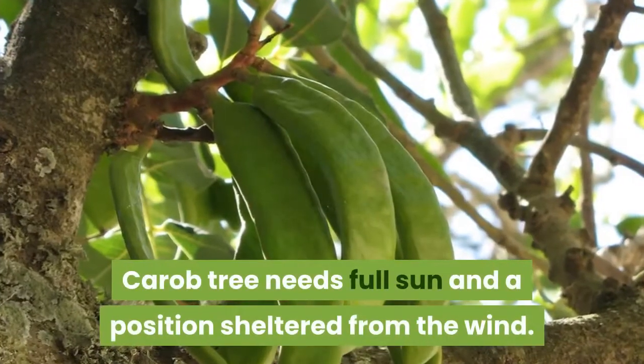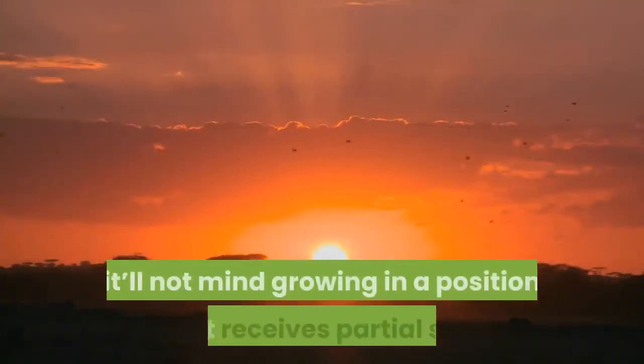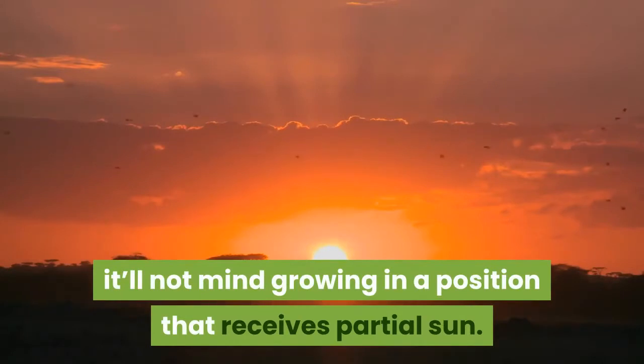Carob tree needs full sun and a position sheltered from the wind. If growing in a hot climate, it won't mind growing in a position that receives partial sun.